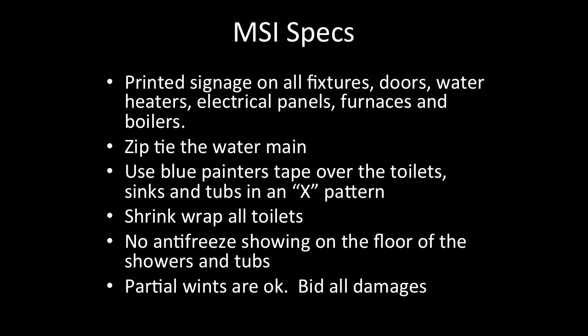MSI specs: Printed signage on all fixtures, doors, water heaters, electrical panels, furnaces, and boilers. Zip-tie the water main. Use blue painter's tape over the toilets, sinks, and tubs in an X pattern. Shrink wrap all toilets. No antifreeze showing on the floor of the tubs and showers. Partial winterizations are okay. Be sure to bid all damages.